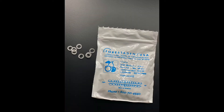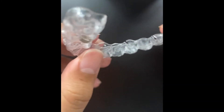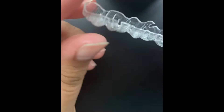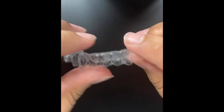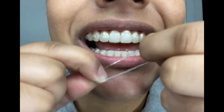This video will go over cross elastics. You should have some elastic baggies inside of your aligner boxes with cross elastics. You will either have cutouts on your actual aligners, or we might have placed some actual metal hooks. Either way, the elastics are still going to be worn the exact same way.